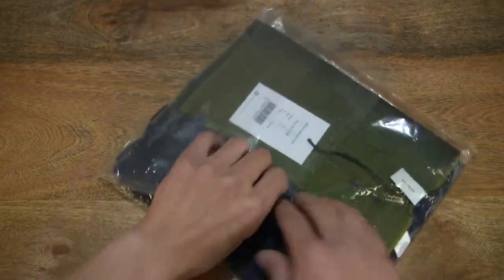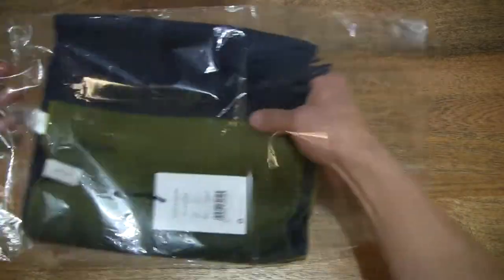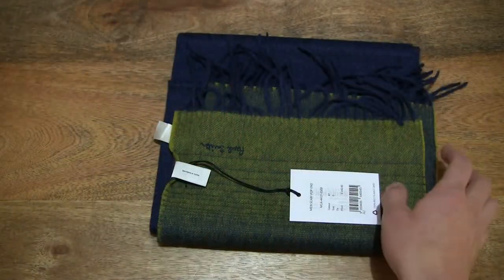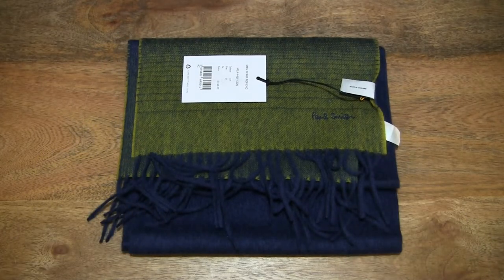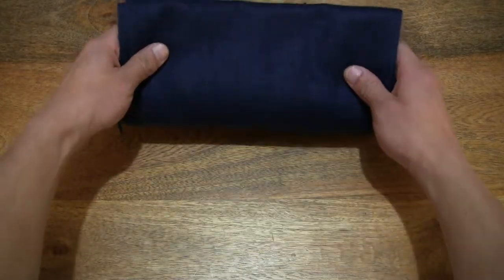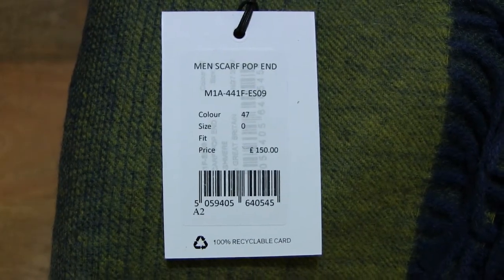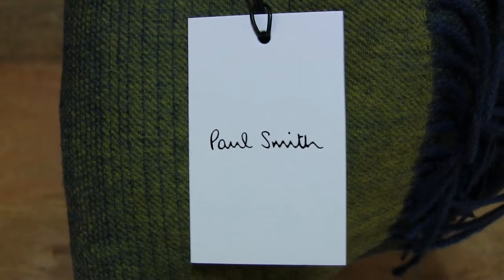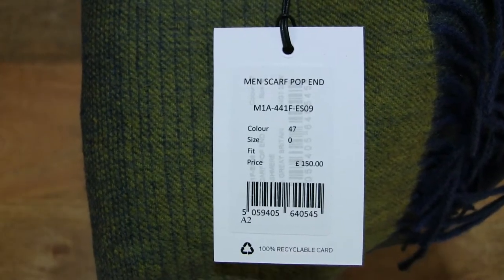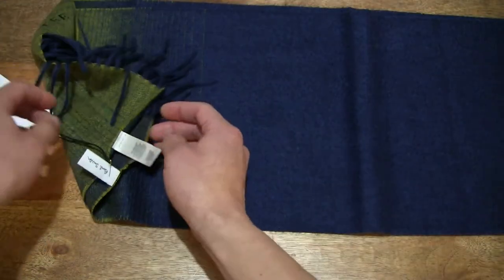Let's now go ahead and open it up by tearing open the sticky tape and sliding the scarf out from that clear plastic bag, giving you a look at the scarf as it is straight out from its clear plastic bag packaging. And giving you a close-up look at the hang tag.